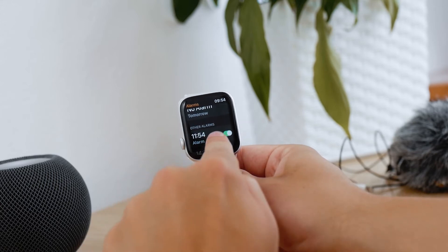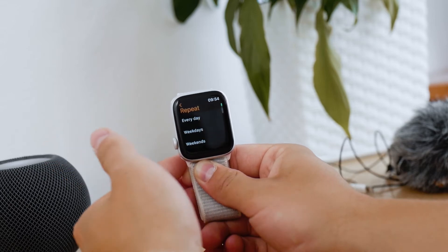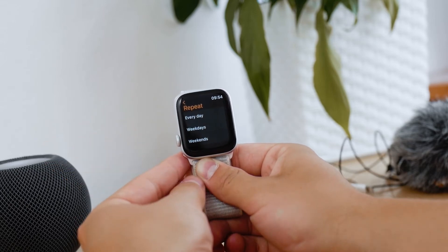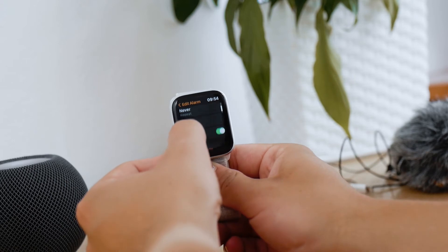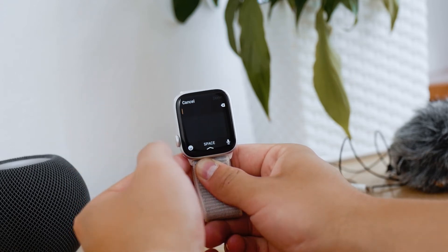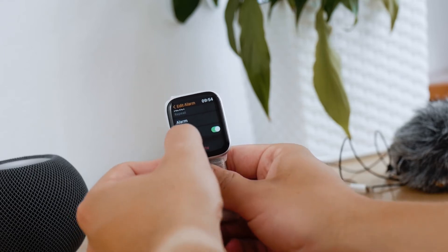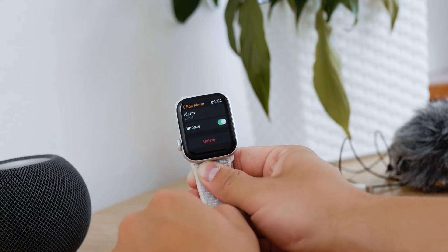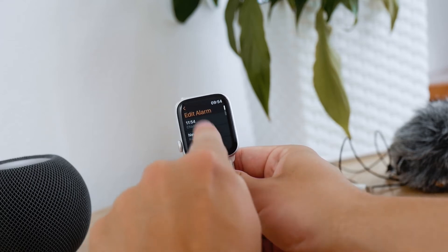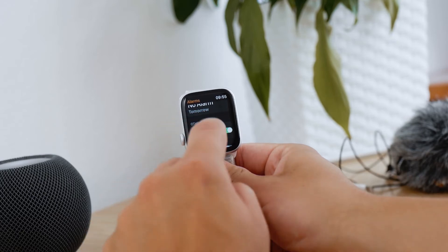Once it's saved, you can also change the repeat cycle. You can choose a different alarm and add a label name to it. You can also choose if you want to keep the snooze option enabled. And you can also delete it of course.